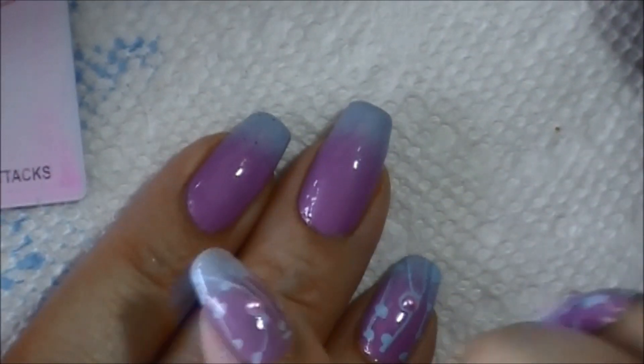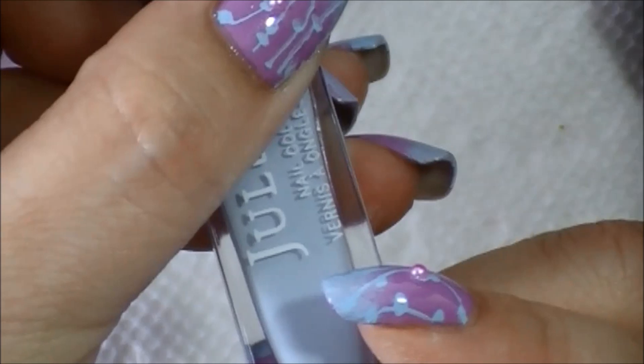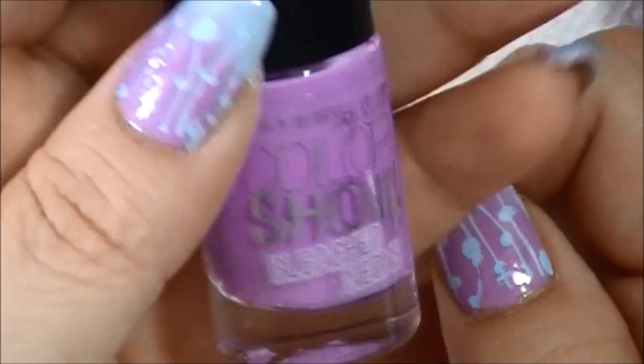My Cotton Claw, Sesh Beat for top coat, and the polishes I used to get this gradient. This Julep — really pretty color — in Jessica Ultraviolet, Maybelline Colorshow Bleached Neon Ultraviolet for the purple.